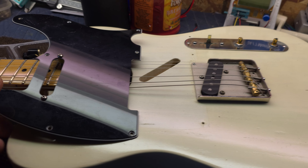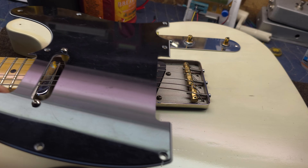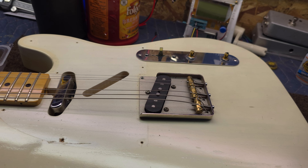Hey folks, how's it going today? I hope you're all doing really good. So, I'm getting ready to put the pick guard back on my tally here, and I thought I'd share this little hack with you guys.